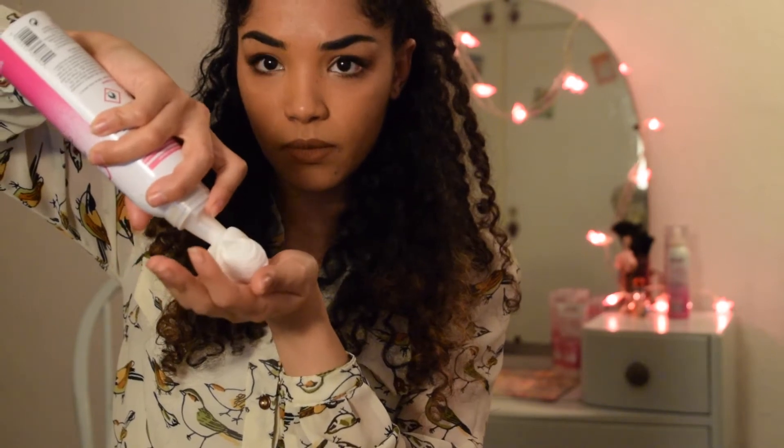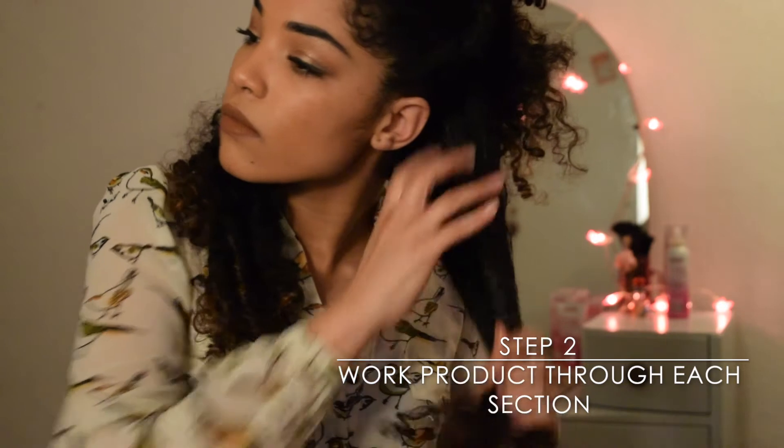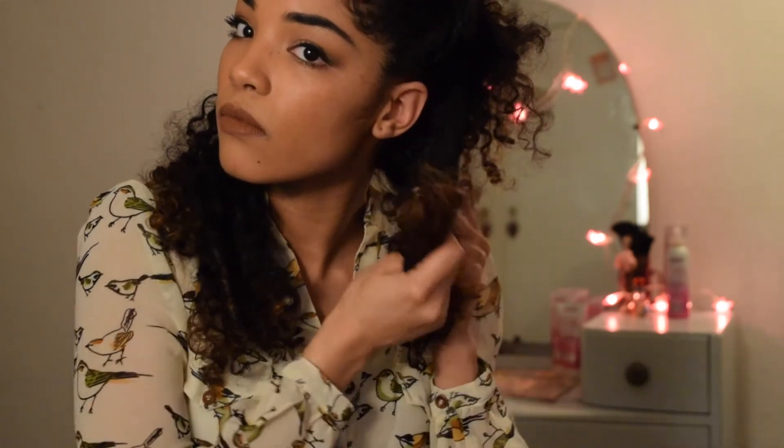Next, shake well before use and apply a small amount of product into your palms. You then want to apply the product throughout the hair, working from root to tip and section by section using the all-important scrunching motion.